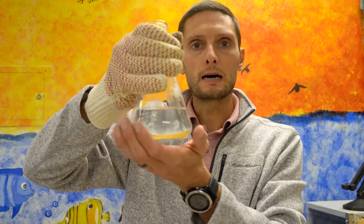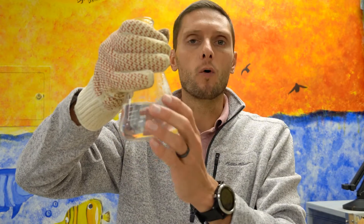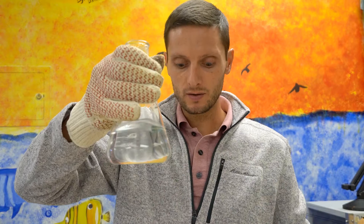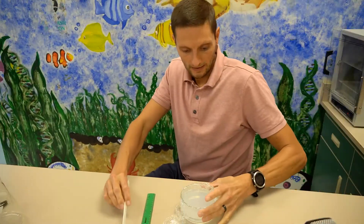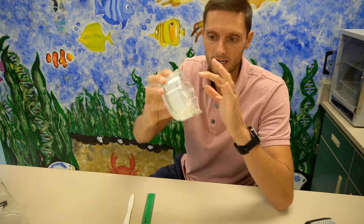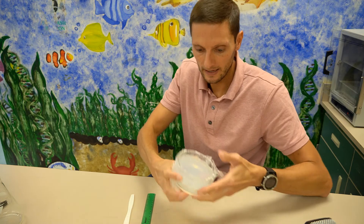Our mixture is pretty cool now — still warm but cool enough to touch without burning your hand. I'm going to go ahead and pour this into our container to allow it to solidify. Our agarose has now cooled and solidified into a jelly-like substance, similar to Jell-O.